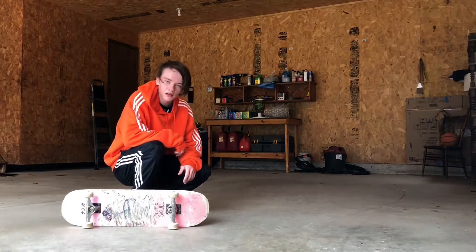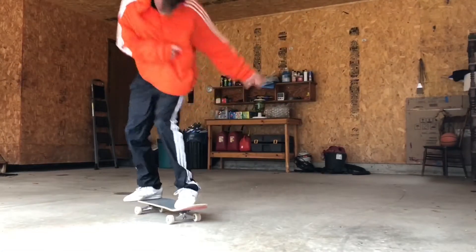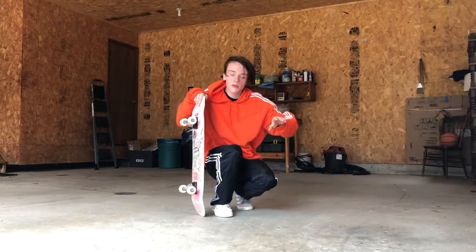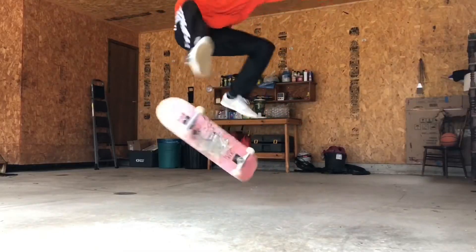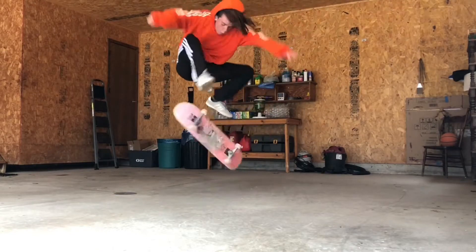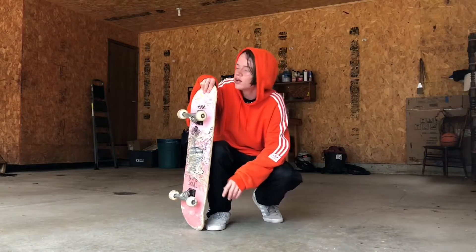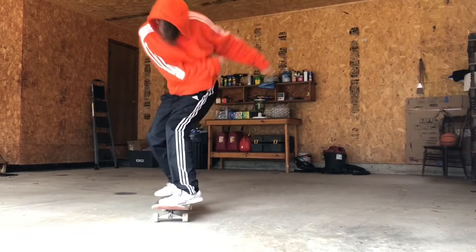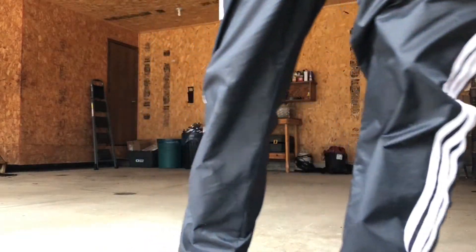I know that one had toe touch. If I can't get another one, I apologize, but I didn't even think I would get that one. I figured out the problem I have with those — I wasn't turning my body at all. I forgot about the 180 part. One clean one. Yo! I'll take it.